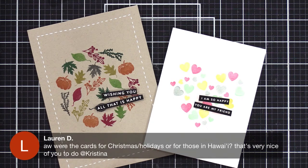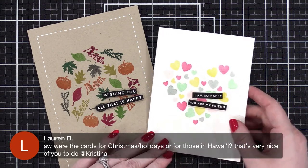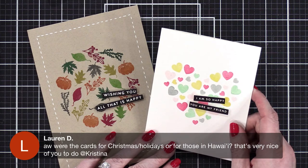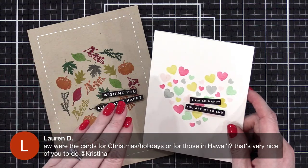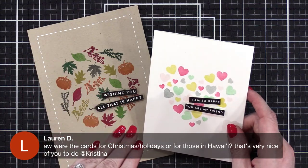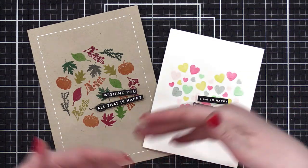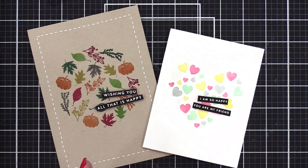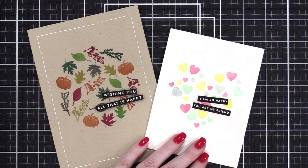Someone's asking whether the cards were for Christmas, holidays, or for people in Hawaii. I think you're referring to my comment about working ahead — it wasn't because I was taking the cards to Hawaii. It was because I wanted everything pre-filmed for while I was gone so I could share those videos while traveling. But because I'll be a little bit ahead now, I can either slow down and take my time, or keep moving ahead and catch up to my holiday card series.